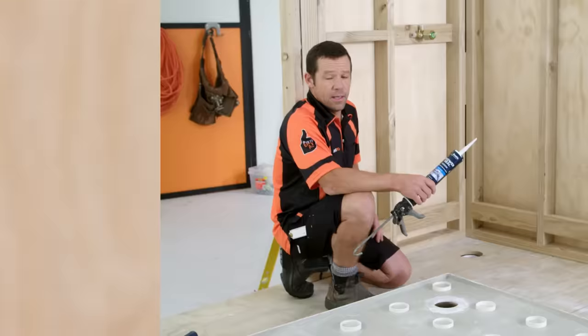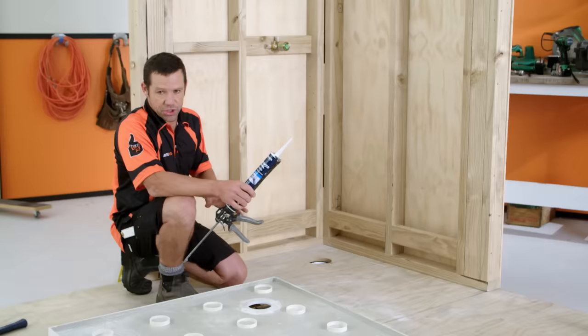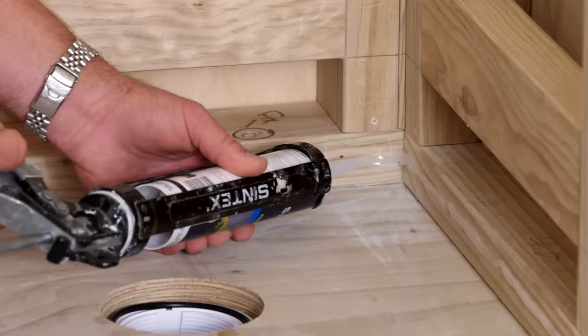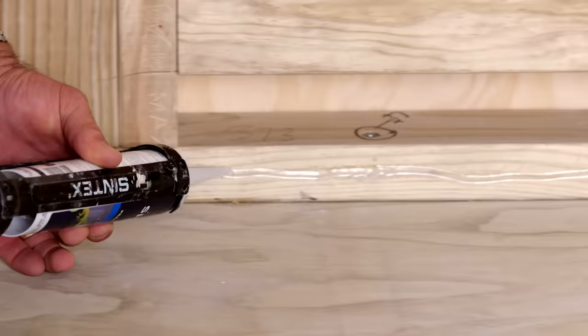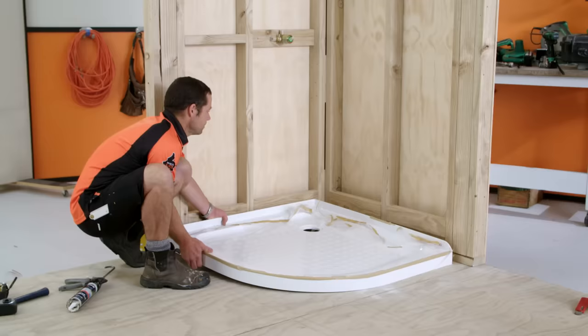This particular shower comes with its own silicon and adhesive, but if yours doesn't, just double-check exactly what type of adhesive and silicon you should be using. Before I put the shower tray in, I'm going to add some silicon to the bottom plate. The reason for that is because when you stand on the shower tray, if it's actually touching the framing, you could get a bit of squeaking — so this is just acting as a buffer. We're also going to add a little bit of adhesive to the bottom of the feet before we slide it in.